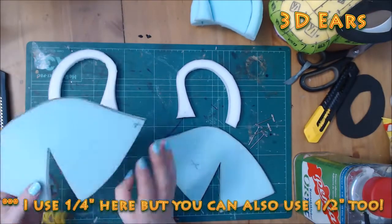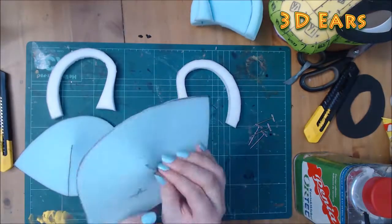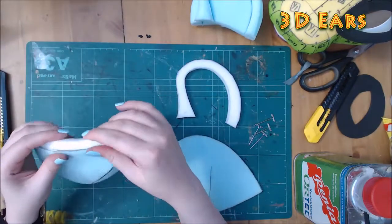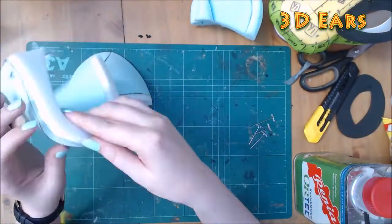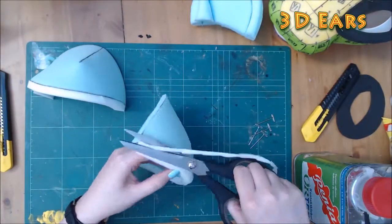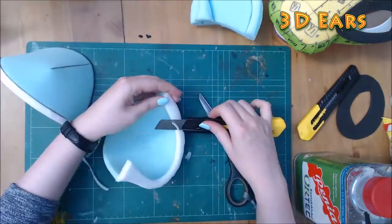Here I use Eva foam as the cartilage and half inch upholstery foam as the ear body. I sometimes use 300gsm faux shape and forgo the cartilage, but that's a more advanced technique I'll cover at a later date. Curving the outer edge of the Eva here takes off the sharpness and makes these easier to tape for your fur pattern.